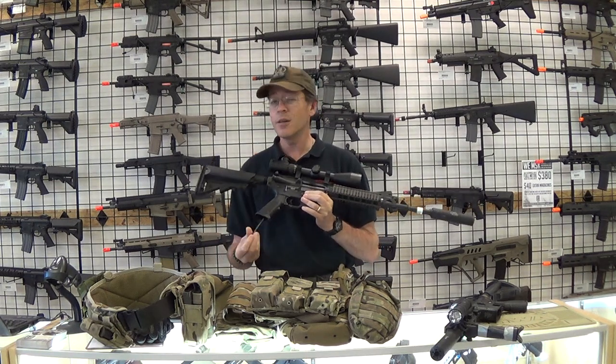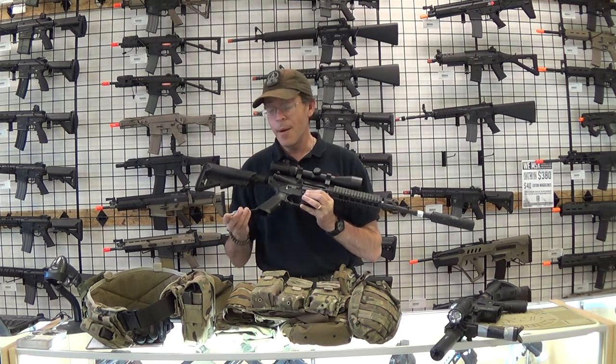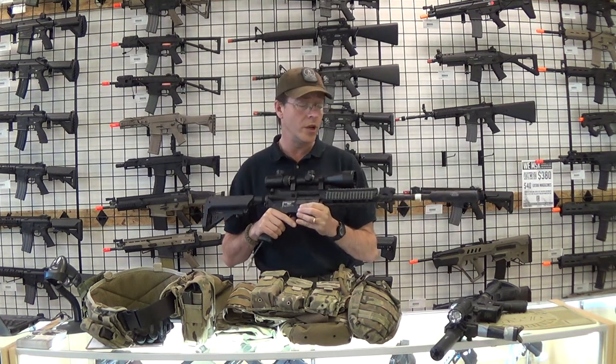It ran really well. It takes a little bit of time to get a Polarstar exactly where you want it, but this one performed really, really well.